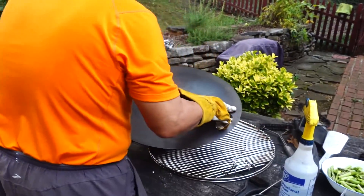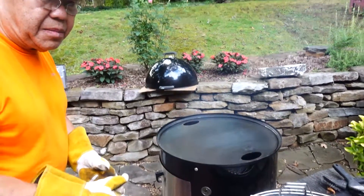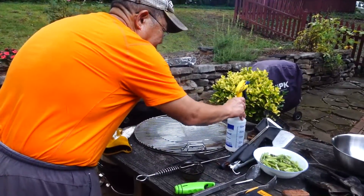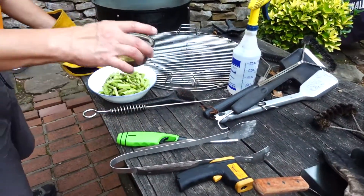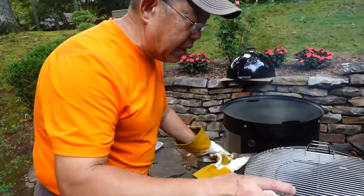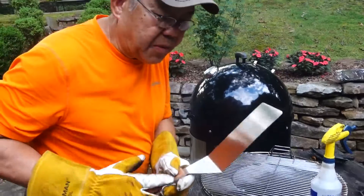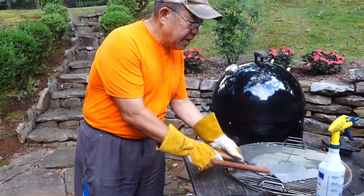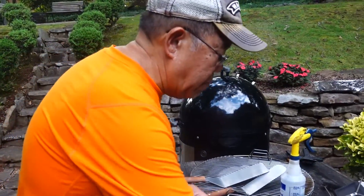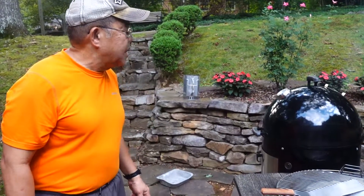I'm going to put the griddle on and let this heat up. We're doing kind of a stir-fry, so it's helpful to have all these things together here. We're using avocado oil today — let's just see how that works out. This will be our maiden voyage using the Hunsaker griddle here. It's like having a giant frying pan. Wouldn't that be awesome?